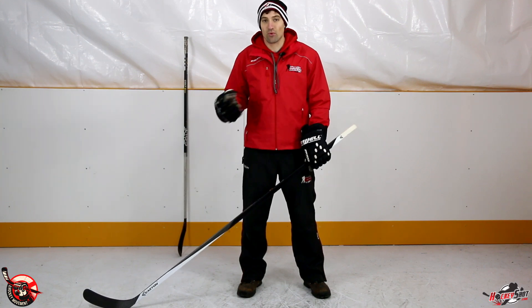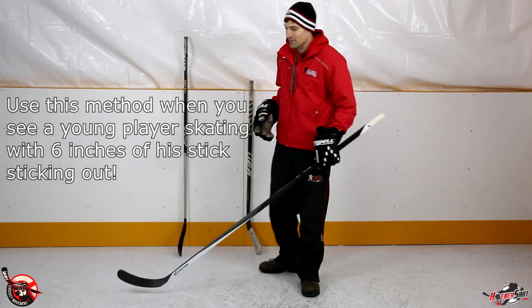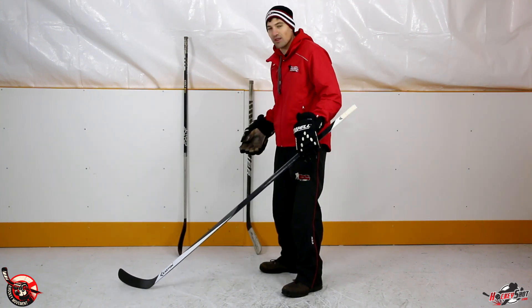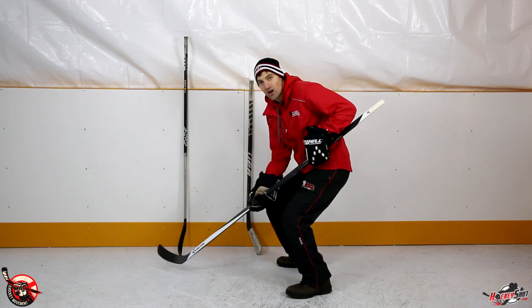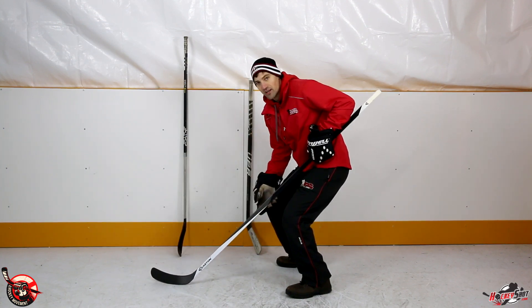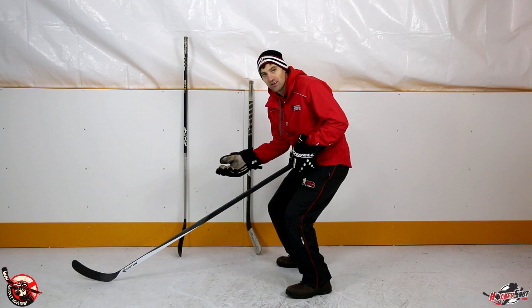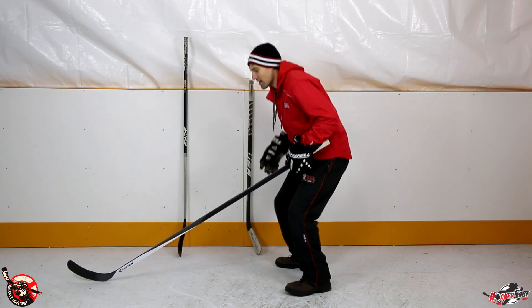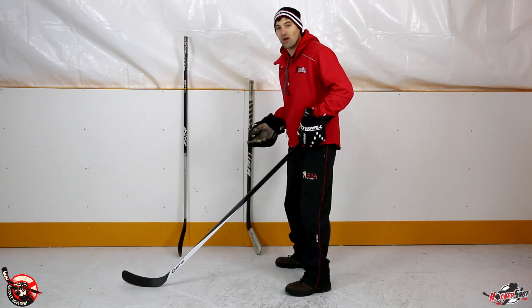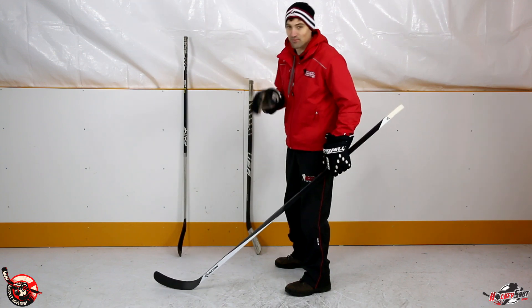There's one more method I recommend for experienced players who already have their own playing style — I also use it as a Timbik coach. For experienced players: as you develop, your playing style matters. If you're an aggressive skater who's low to the ice with lots of knee bend, you'll usually want a shorter stick so the blade stays flush on the ice. With a really long stick, only the heel might be touching. Conversely, if you're a more upright player, a longer stick works better, since a short stick would only have the toe contacting the ice. You can also adjust this with the lie of the stick, which we'll cover in a different video.